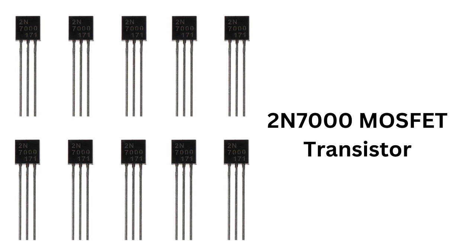The 2N7000 MOSFET has three terminals: the gate, the source, and the drain. The gate terminal is used to control the flow of current between the source and the drain terminals. When a voltage is applied to the gate terminal, it can control a much larger current flowing between the source and the drain.